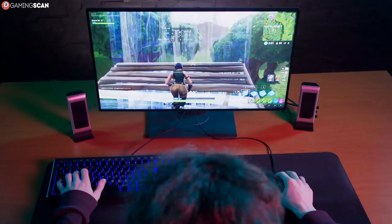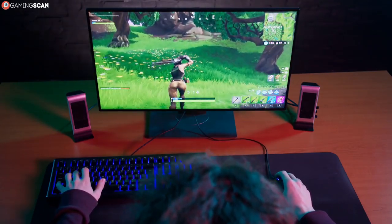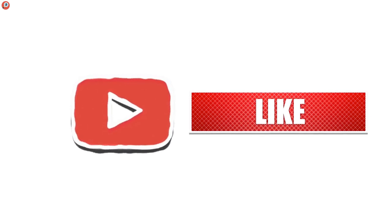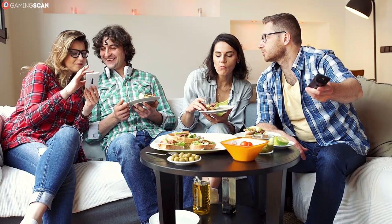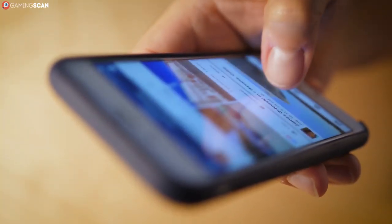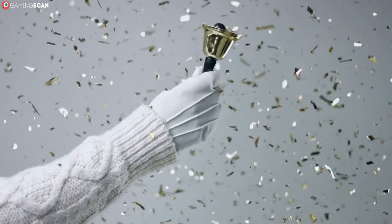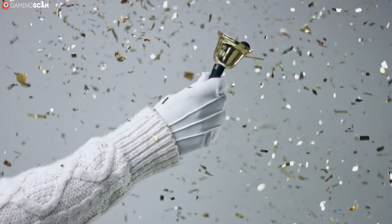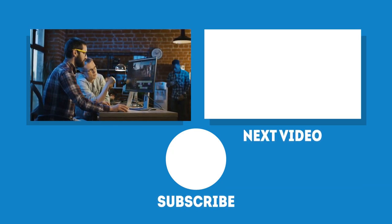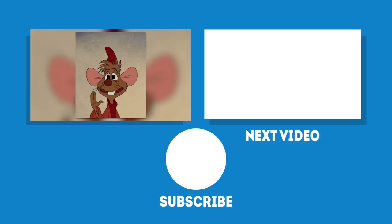There's also a link to our buyers guide for the best gaming mice currently on the market, so check that out if a short list of great models could help point you in the right direction. We hope you found this video helpful — if so, please like it, subscribe to our channel, and share it with friends who might also benefit. Click the bell icon to get notified whenever a new video is uploaded. May your games be fun and your losses few — we'll see you next time on GamingScan.